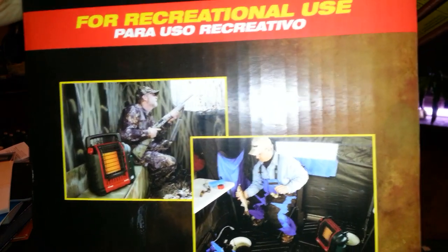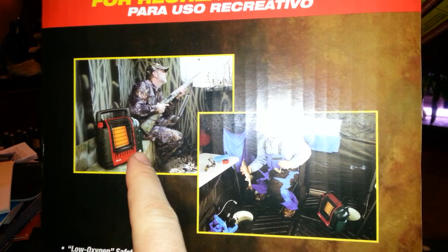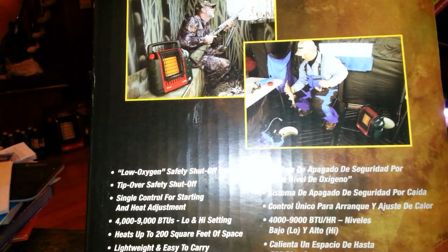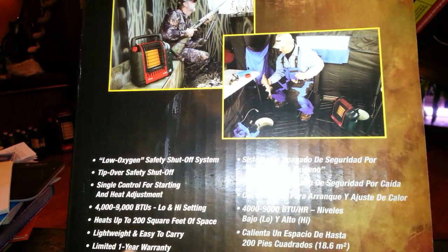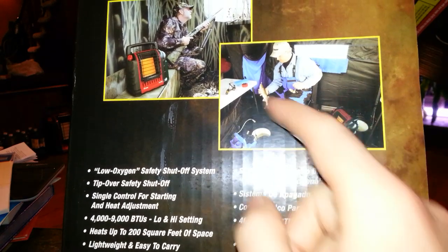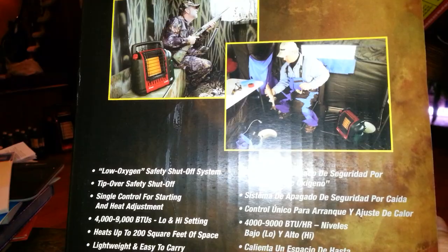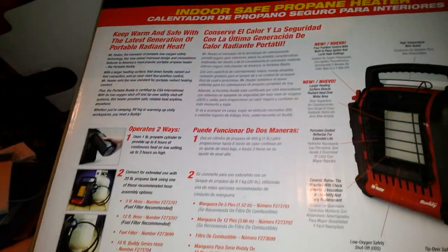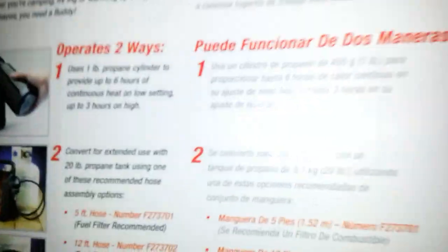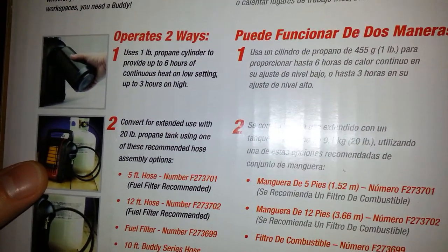On the box you can see people using it — ice fishing and in a hunting lodge or cabin. It has a one-year warranty straight from the factory. It's very lightweight; even with the pound of propane on the side, it's still very light to carry around. On the back you can see it hooked up to one of those propane tanks for your grill — it's actually about the same size as that tank, just a little bit shorter.